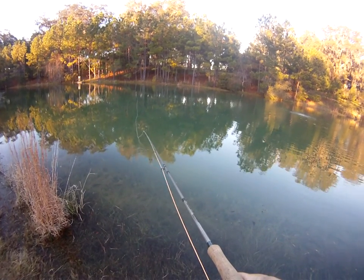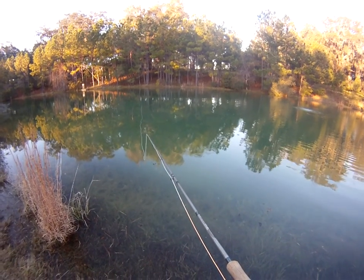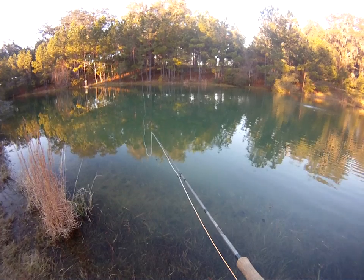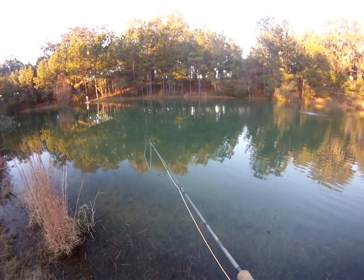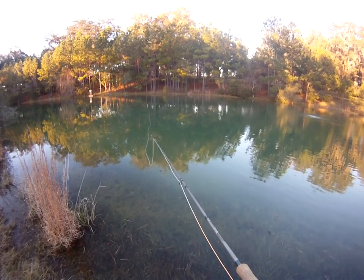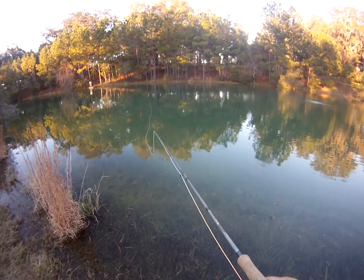Probably the best weight rod out here is a six, seven, or eight weight. It stresses them a little more or a little less, but you still get drag pull out of it. This outfit I'm using right now is a seven weight — you still get some good pulls out of them. They'll still take you into the backing if you're not careful.